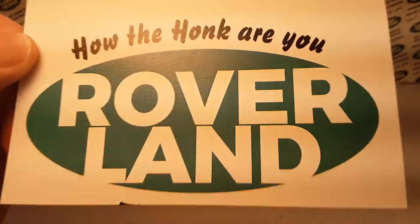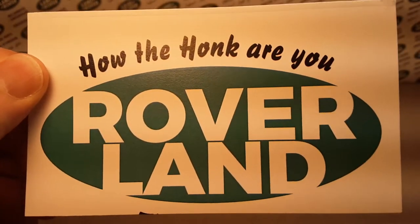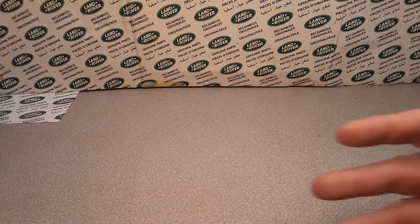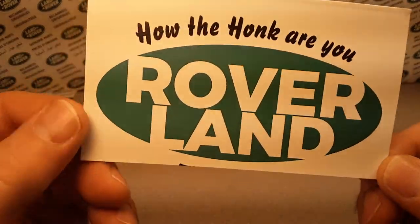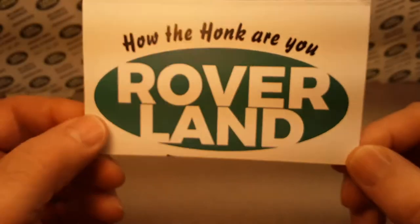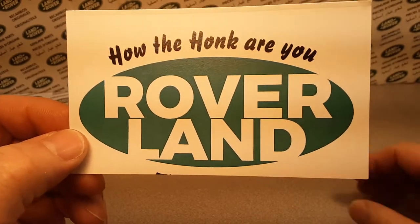G'day, g'day! How are you? Welcome to Roverland! Ladies and gentlemen, we are going to do an unboxing video. As you see, there's nothing here yet. Thank you very much for joining me today on Roverland. We are doing a one-year celebration of my channel.